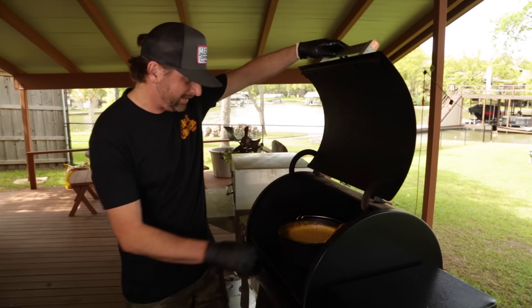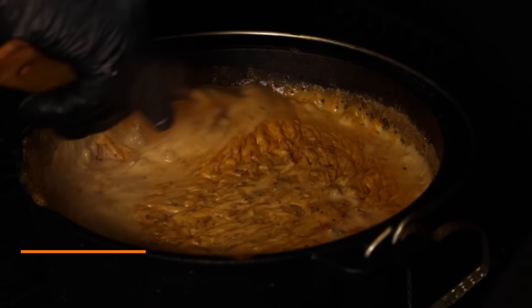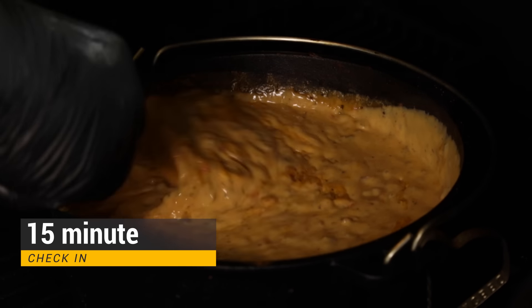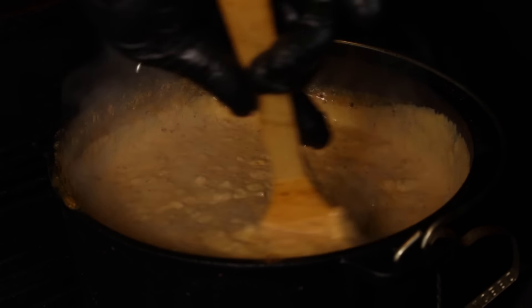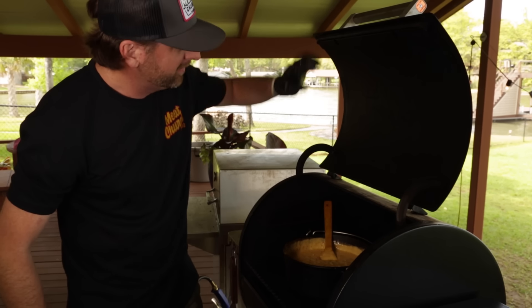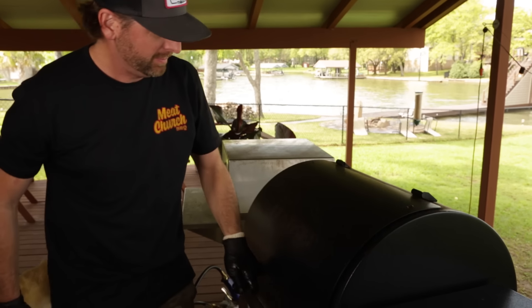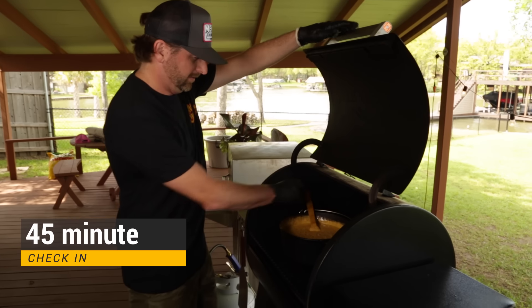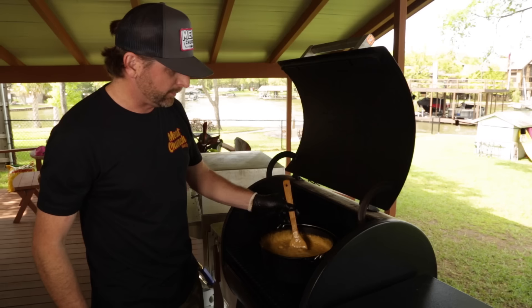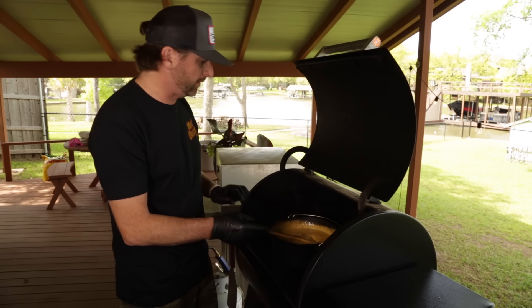Let's check in on this queso. It's looking good, it's bubbling. Looks like it's all melted really well — all the cheeses are melted. I'm going to stir it three or four times during the cook. I'm going to call this good. You're not looking for any sort of internal temp — you're just melting all this and want it all to come together and get some nice smoke.